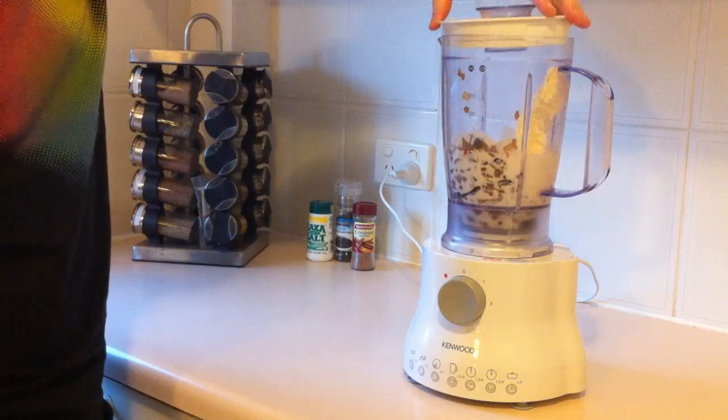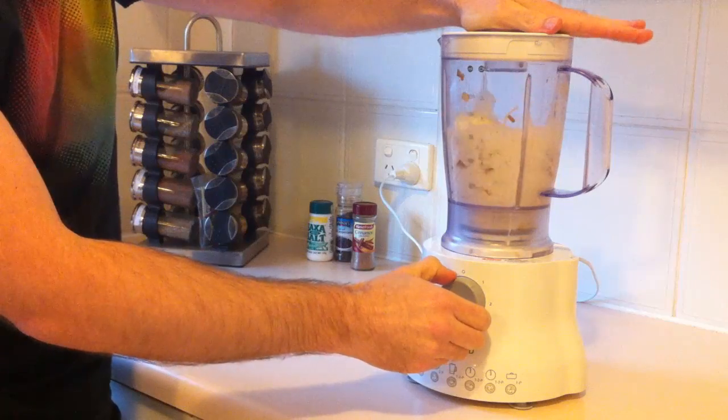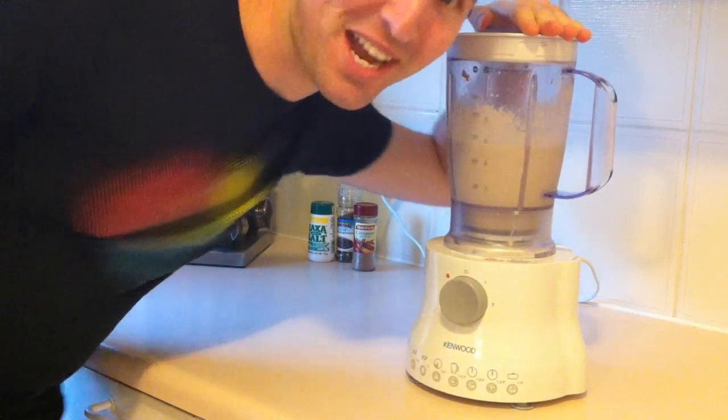Here goes nothing. Look at that. And there we have it — the mushroom milkshake.